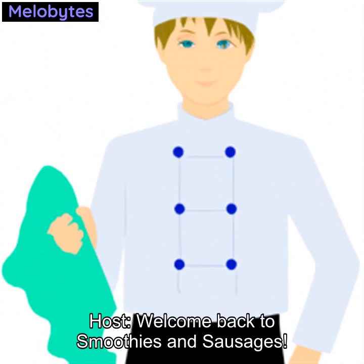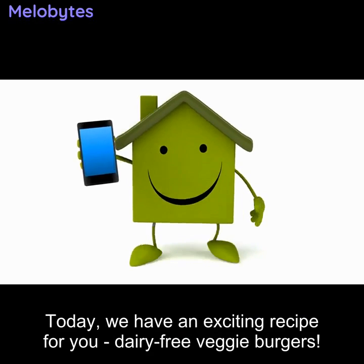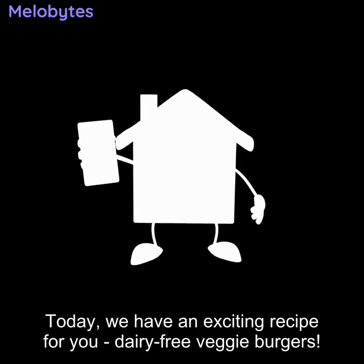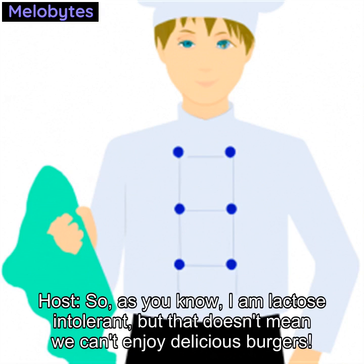Welcome back to Smoothies and Sausages. I'm Faron Rent, and I'm glad to be back after my little accident. Today we have an exciting recipe for you: dairy-free veggie burgers.